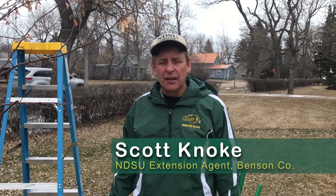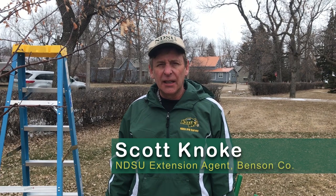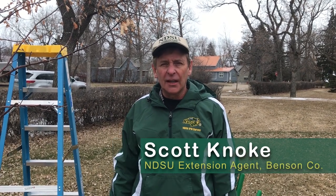Hello, this is Scott Canocchi. I'm with Benson County Extension Service and I'm in Minnewauka, North Dakota today. I just wanted to do a short demonstration on pruning an apple tree. It's late March, early spring, so it's the time we want to be pruning before we get a lot of growth coming on, and that way we can decrease any disease spread.